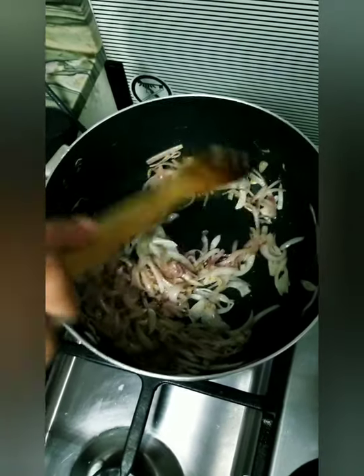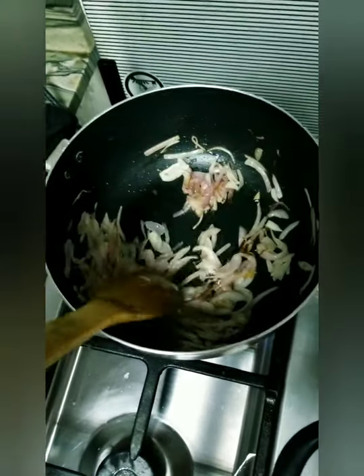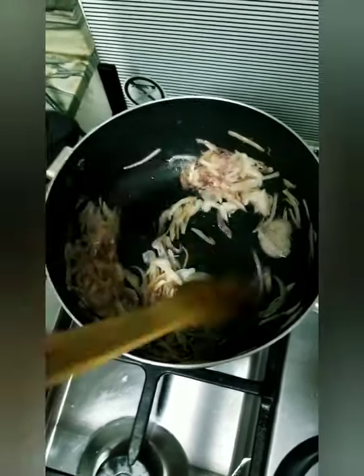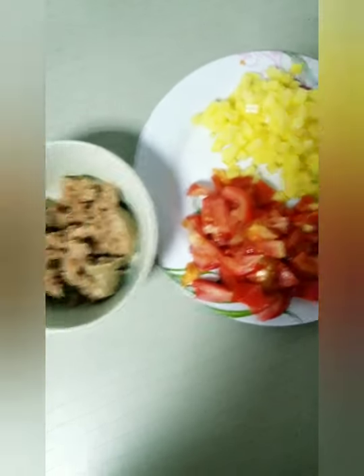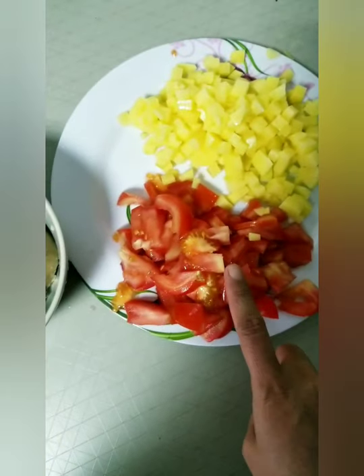You just need to fry the onion until it's golden, and then after that we will put the tomato. These are our ingredients for moton kima. Moton means moton, potato, and tomato.